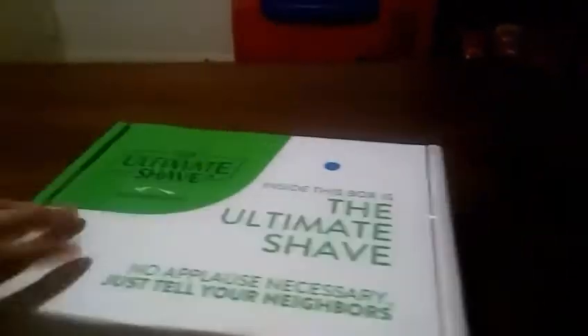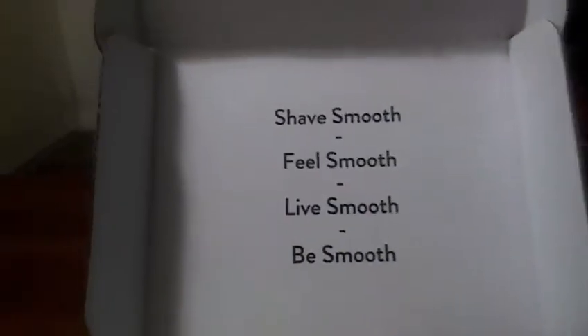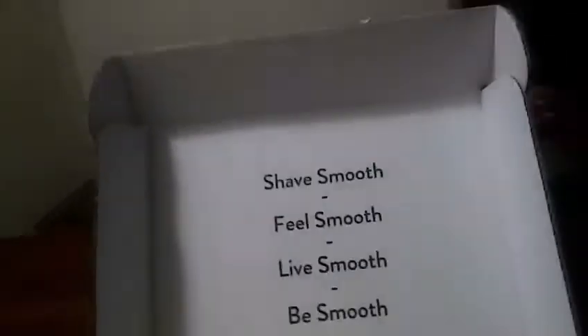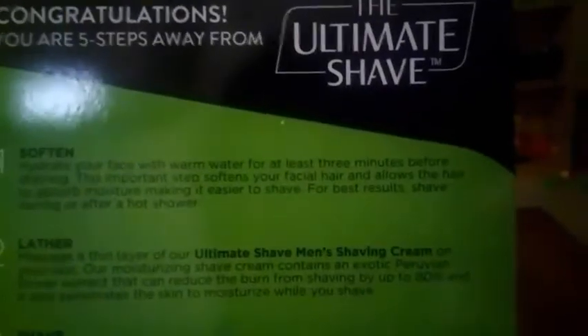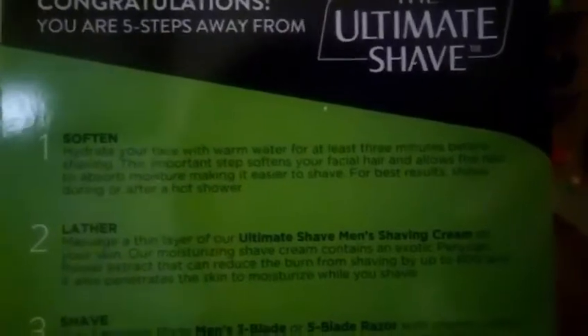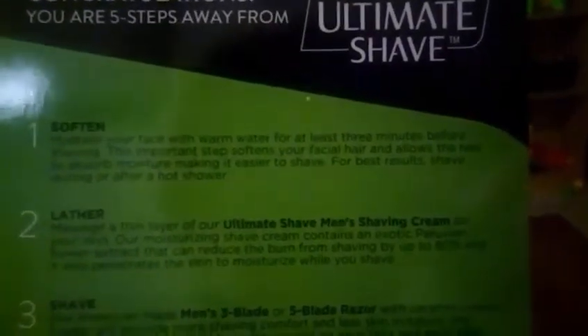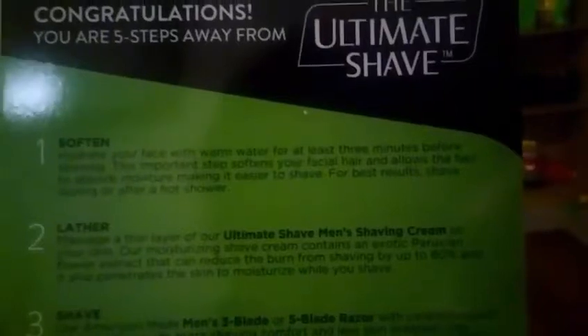Let us open the box. The tagline is: 'Shave smooth, feel smooth, live smooth, be smooth.' Inside there's a card with instructions. Step one: hydrate your face with warm water for at least three minutes before shaving. This important step softens your facial hair and allows it to absorb moisture, making it easier to shave. For best results, shave during or after a hot shower.